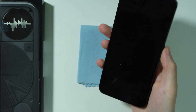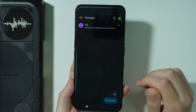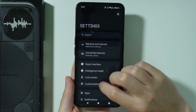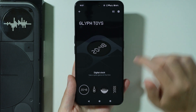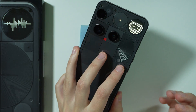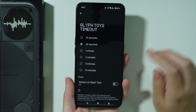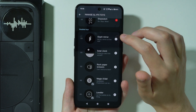For settings, what you need to do is open settings on your phone. Then go to Glyph Interface, and over here we have our Glyph toys. You can also activate these toys by selecting them in this menu. In the top right corner we have additional settings, and on the left side we have all these toys.